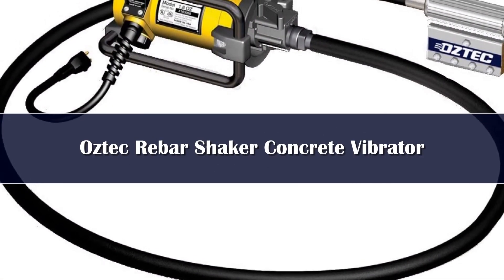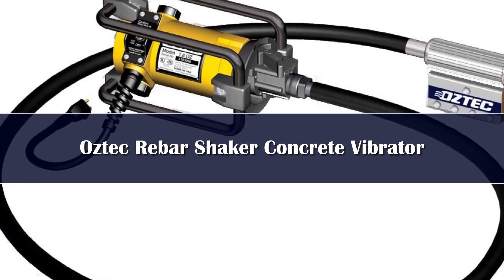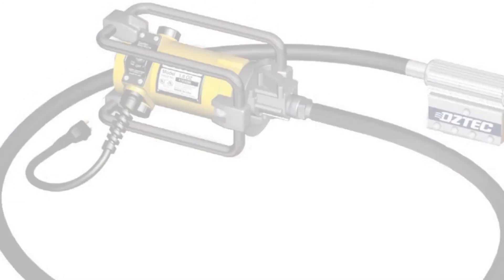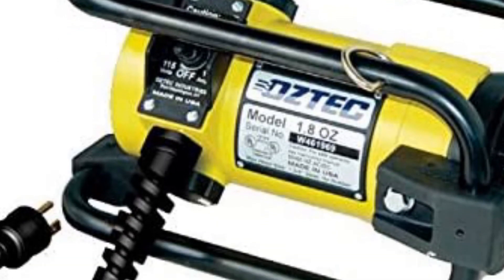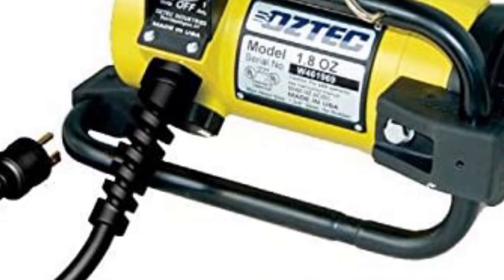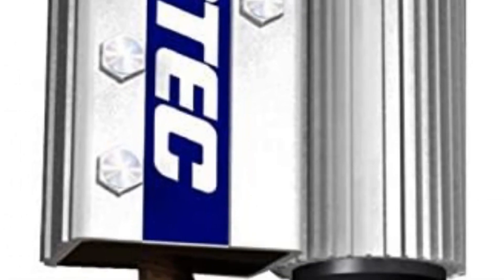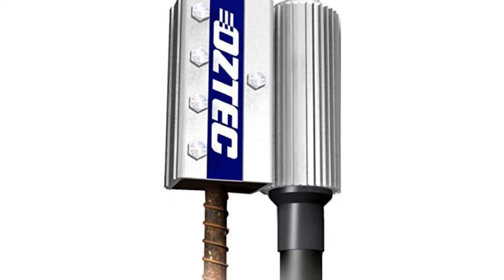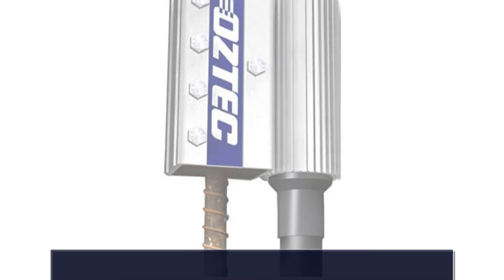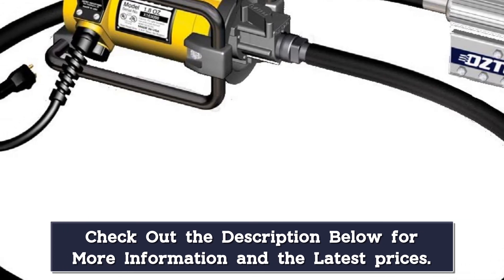Number 1. The Oztek Rebar Shaker Concrete Vibrator 1.75 HP with quick disconnect will work well for efficient air bubble removal. This one will work on grout as well and has a 5-foot flexible shaft. You can put different inserts for various sizes of rebar, such as number 4, number 5, number 6, and number 7. This tool consolidates the grout by vibrating the top of the rebar in as fast as 5 to 7 seconds. The quick disconnect feature saves time during setup, while the 1.75 HP motor handles rebar and delivers an even and solid concrete mix.